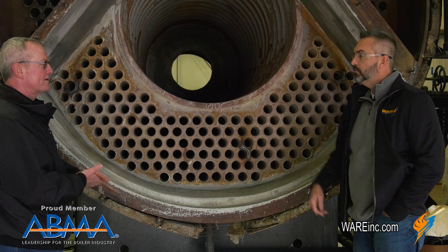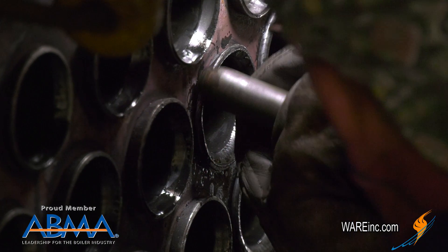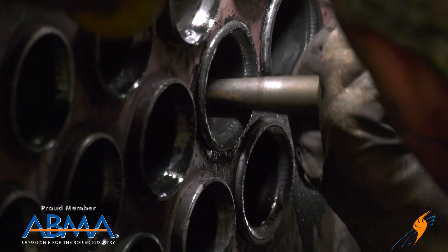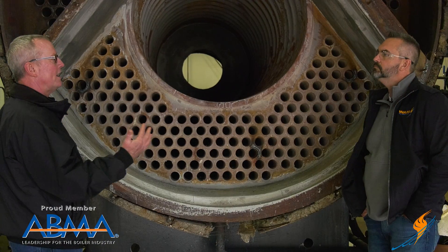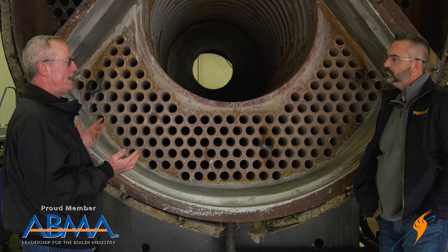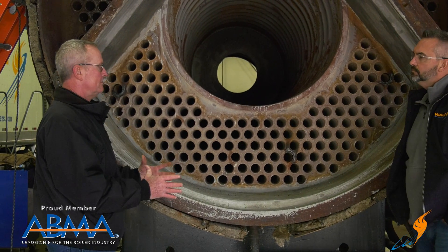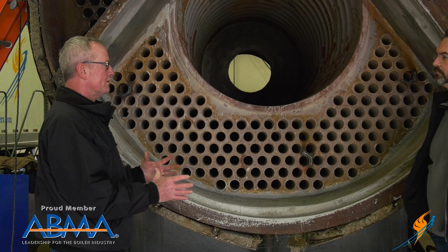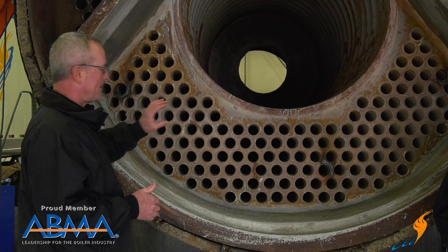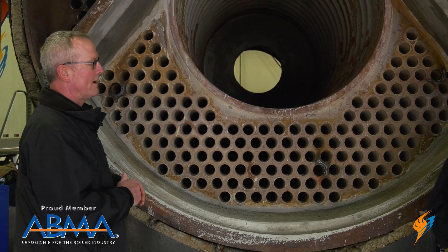Not everybody welds — some of them are just rolled and beaded against the tube sheet. If it's a larger turnaround, a larger area to dissipate that heat, you can do that conventionally. With today's boilers and smaller footprints, everybody wants to get ten pounds of tools into a five-pound box. When you do that, you've got to do other things to get that heat transfer, because you don't have the room for that turnaround.